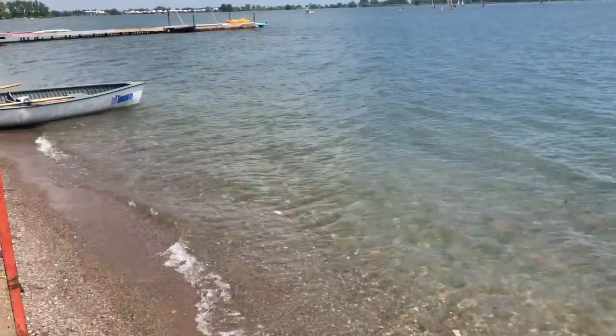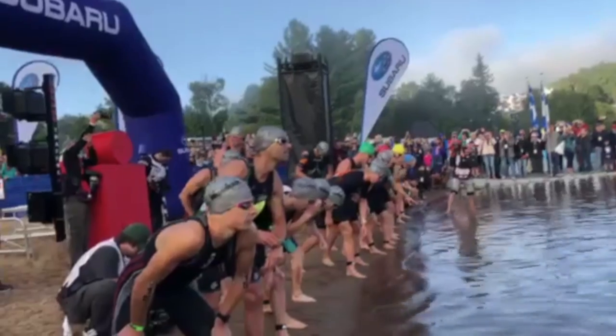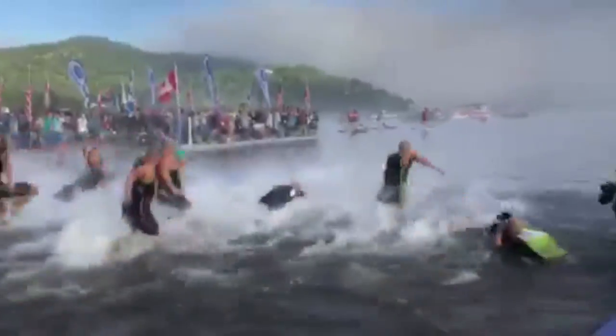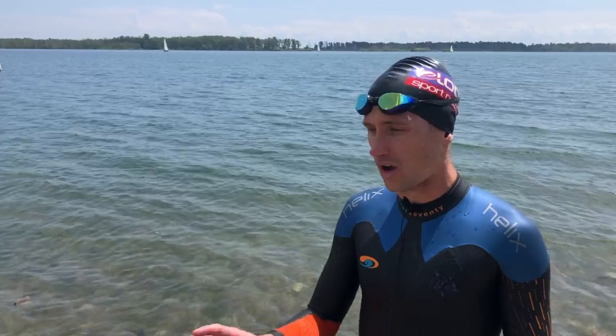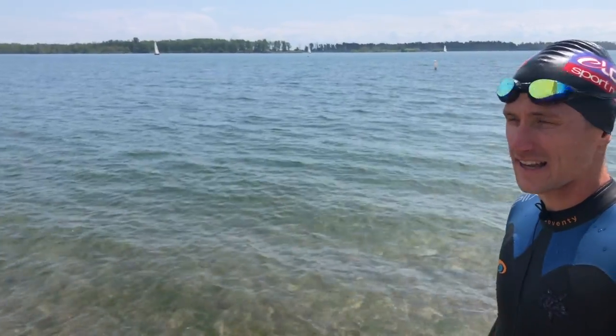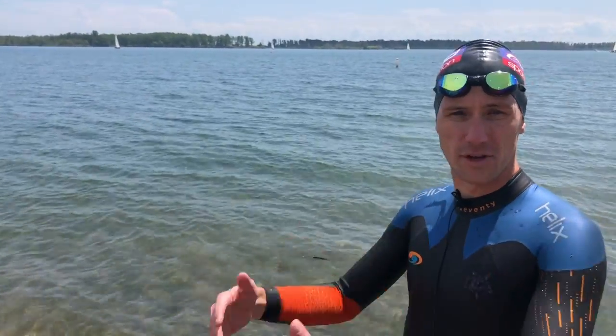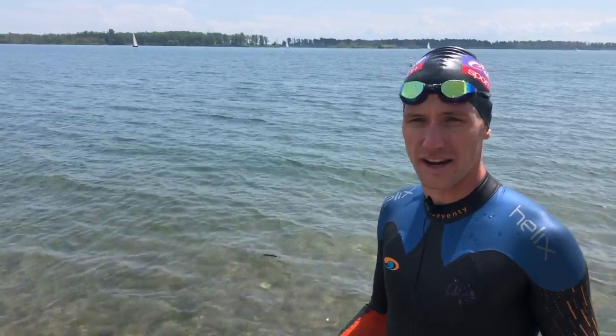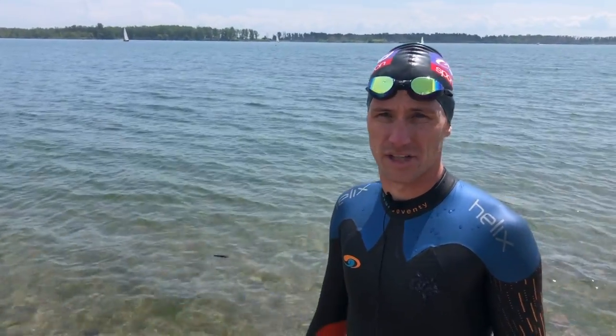Another thing to try is beach start. You can see we got a beach here — sand, rocks — and sometimes the race is going to start on dry land instead of in the water. So another thing you can try is starting your workout interval on the beach and then making your way into the water, starting out at high intensity and getting maybe a few of those dolphin dives at the beginning. And if you've got a few people to do that with, it creates that race atmosphere and just creates a little bit of a different dynamic than in the pool, which is what we're trying to do at the beach here.